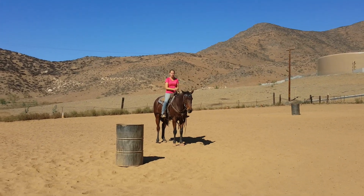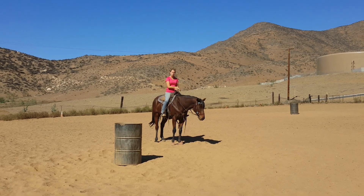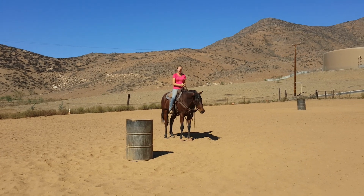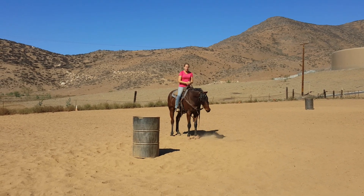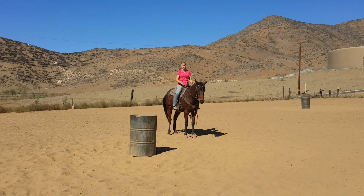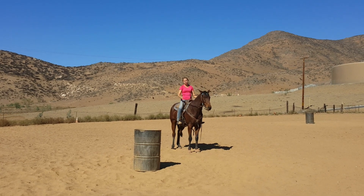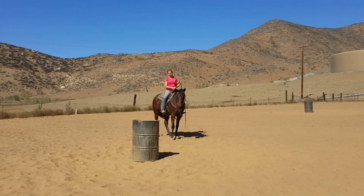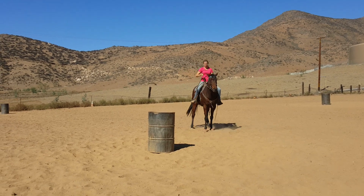I'm Jenny Southerd and today I want to talk to you about horses that kind of shoulder into the second barrel. I'm going to talk about one of the exercises I use to help fix that problem and keep my horses going straight. One of the problems is either number one they let their horse set too soon before the barrel and it starts a habit, or sometimes horses automatically start turning too soon before the barrel.